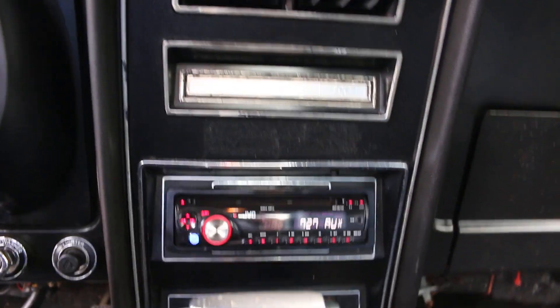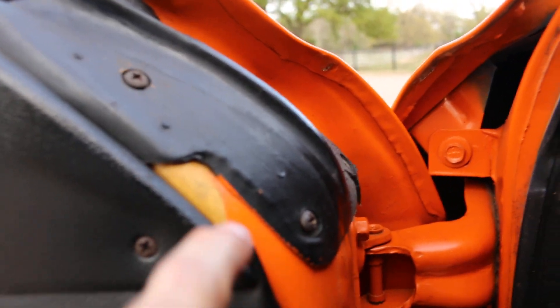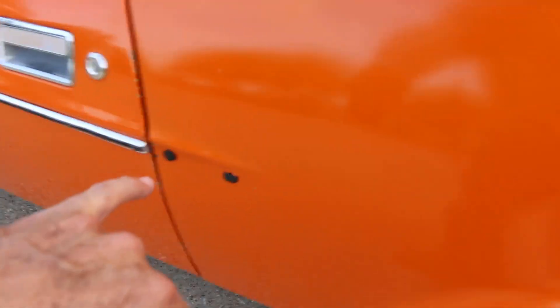It's got a JVC CD player and I haven't figured out how to make it work. You can see some overspray where the car has been painted — looks like it was kind of a yellow color and they painted it more of an orange. It's got some Flowmaster exhausts on it, and there's a missing molding right here.